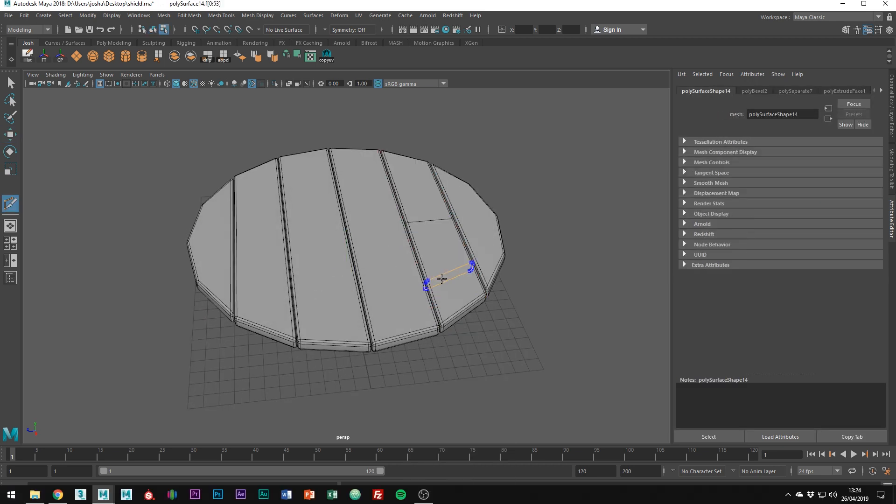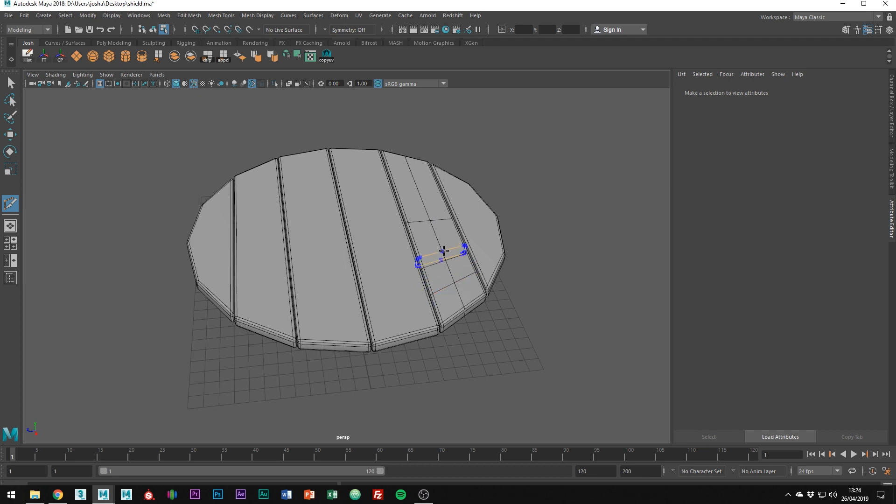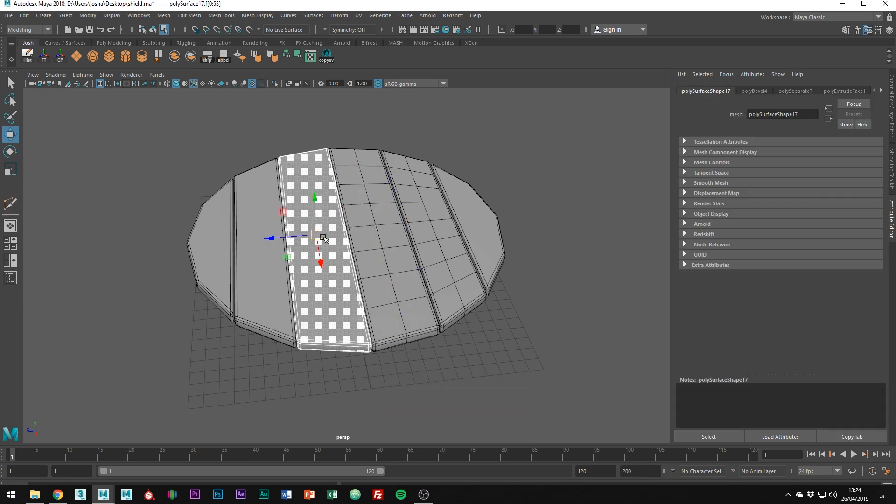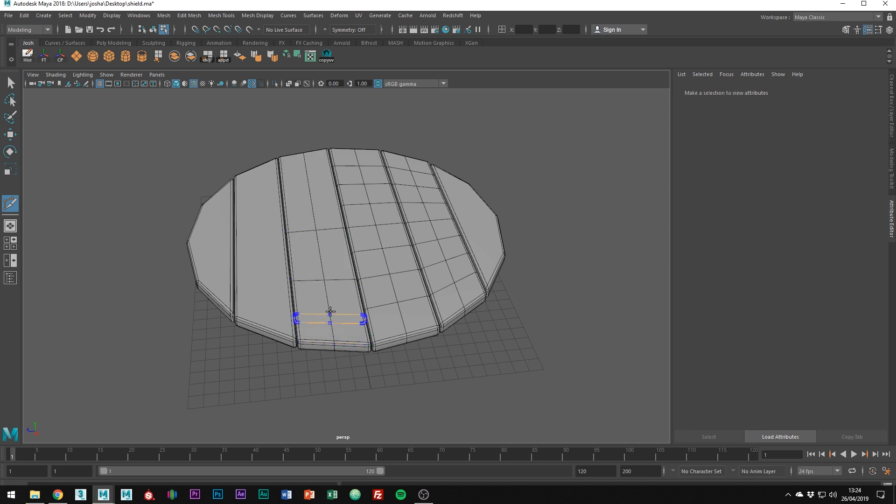Now using the Modi cut tool, add some more divisions to make the quads more equal. Leave the sides just for now. Something like this should work well.